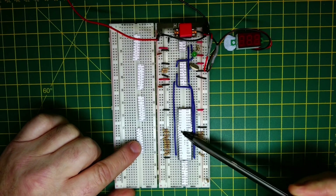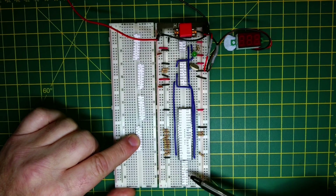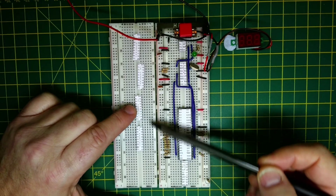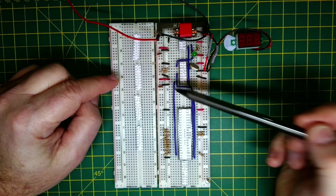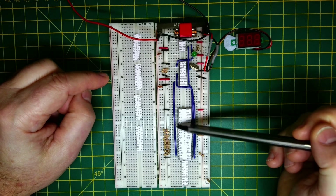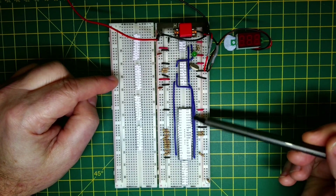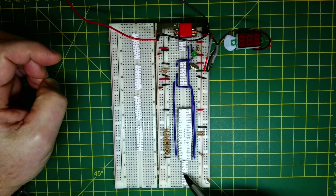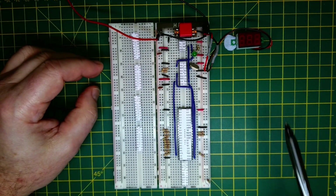We've got the 245 bi-directional buffer, and we can see the address data zero to address data seven. We'll try to line these up with one of the chips, leaving a bit of space in case we need to add buffers later for output signals. Then we have the lower address lines, then the 541 buffer taking the permanently-available signals which are not latched at all. The final four signals are going to be latched, and we'll need to send the address latch enable over to both latches.